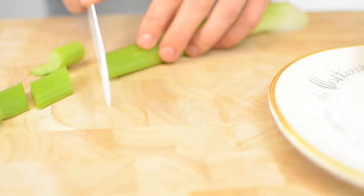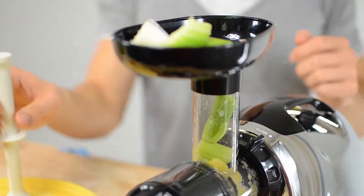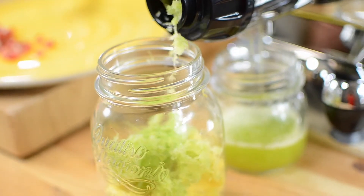Then we'll add the chopped celery into my beautiful Omega 8006 juicer. Make sure to chop it, because the fiber in the celery might clog it a little bit.